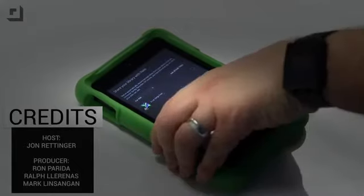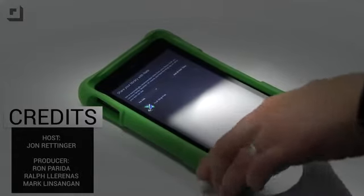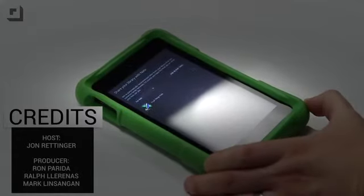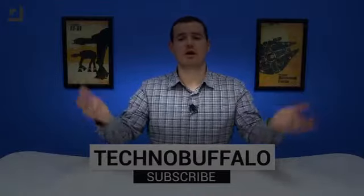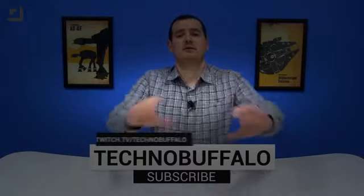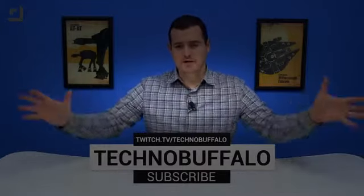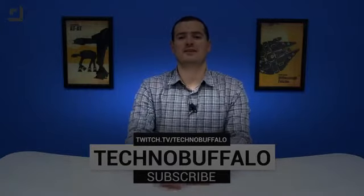Anyway, this starts at $149 and comes with this beastly case in a ton of different colors — drop-proof, teeth-proof, and all kinds of other stuff. Until next time, I'm John Rettinger from TechnoBuffalo. See you guys in the next video. Thanks for watching — we are people just like you who love technology. If you want to keep up on the latest in consumer electronics, hit the subscription button below. If you want to see us play games, check out our Twitch channel at twitch.tv/technobuffalo.